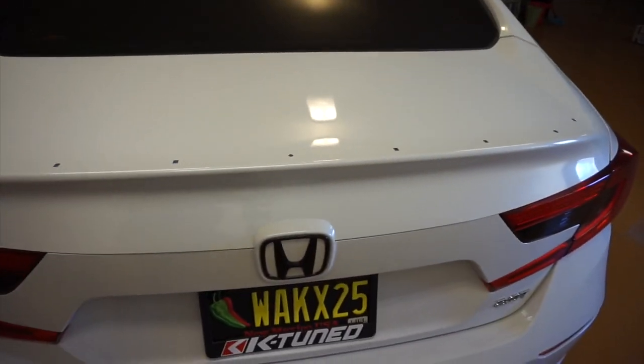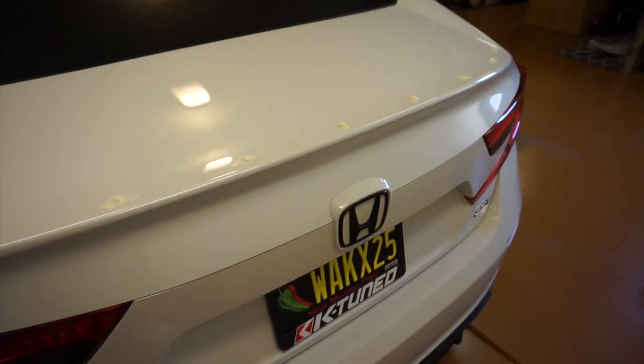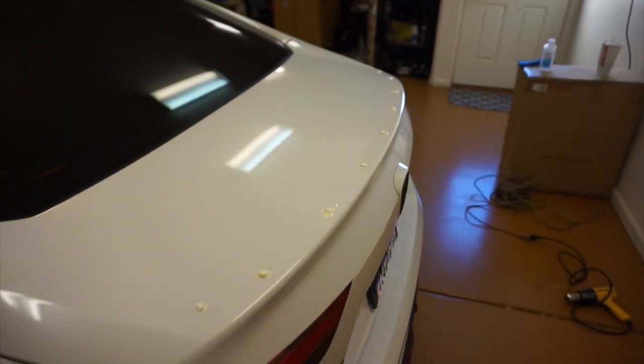Alright guys, so I applied the expanding foam in the cracks. I just need to let it cure — about 15 minutes — and then I can go ahead and sand it down. That's what it looks like. I tried to get it in there as cleanly as possible but this stuff expands really quickly, so it's just a matter of getting it in the hole and making sure it's filled, almost like putting plaster on the wall. We're going to let it dry and then I'm going to sand it down.